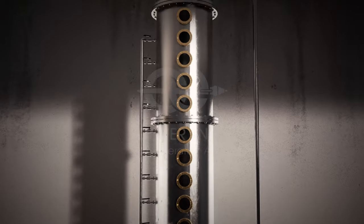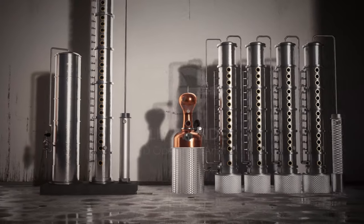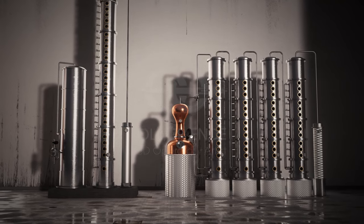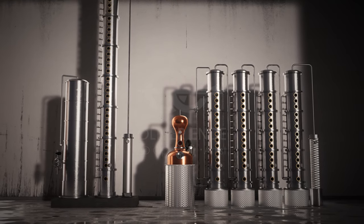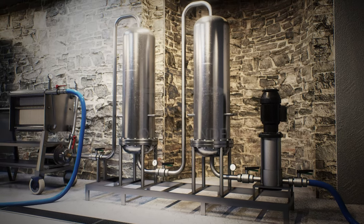Column stills for vodka production can consist of 40 trays in a single column or four to five interconnected columns, all designed to purify the spirit to an ever-increasing degree. The final step before bottling is filtration.